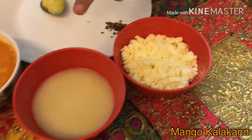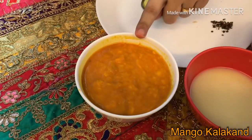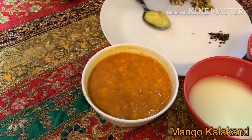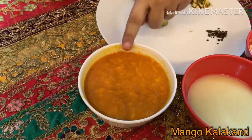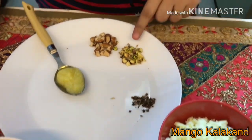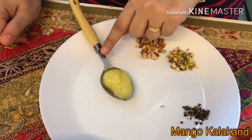Here are the ingredients: shredded paneer, half cup; condensed milk, half cup; mango pulp, one cup. Here I have taken fresh Alphonso mango pulp, but if it's not available you can buy ready-made mango pulp from supermarkets. Cardamom, crushed. For garnishing: pistachio and almond. And one tablespoon of ghee.